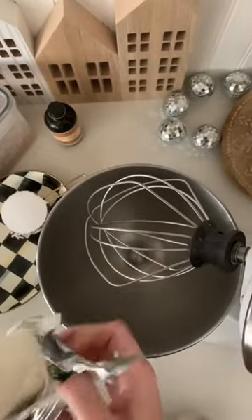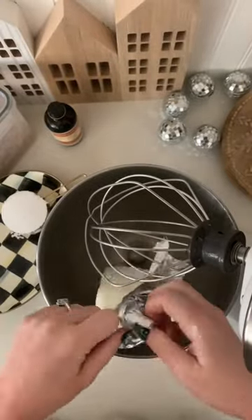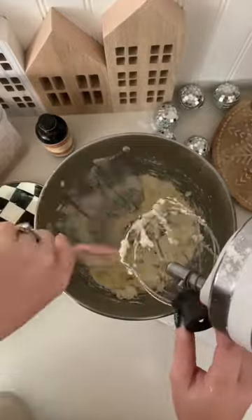If you love caramel apples, then this dip is for you. It is so easy. You're just going to take eight ounces of cream cheese and whisk it up in your mixer. Add in half a cup of powdered sugar and mix that together as well.